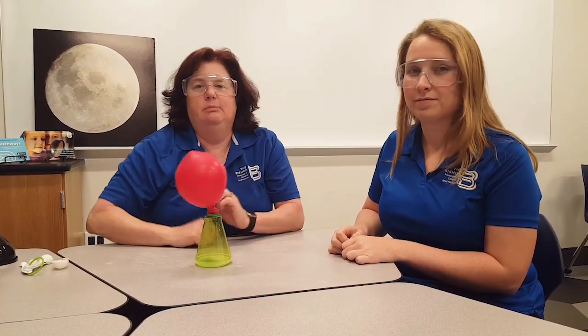So when the baking soda and the vinegar get together, they make all those bubbles and they get released into the balloon and blow it up. Carbon dioxide is the same gas that they put in soda or seltzer to make it nice and bubbly. It's also the gas that you exhale every time you breathe out — so if you blow, you actually are blowing up a balloon with carbon dioxide.